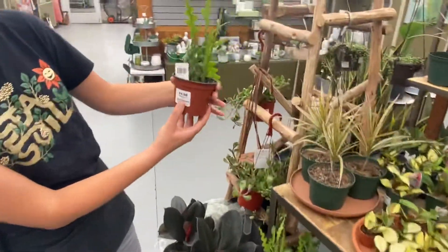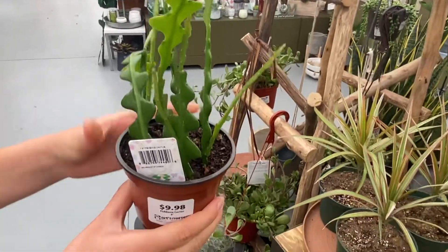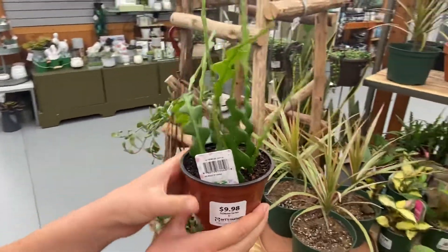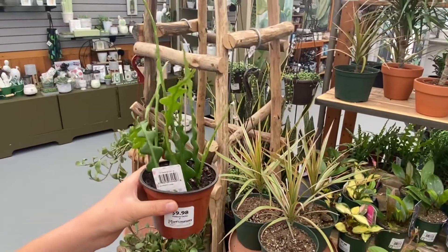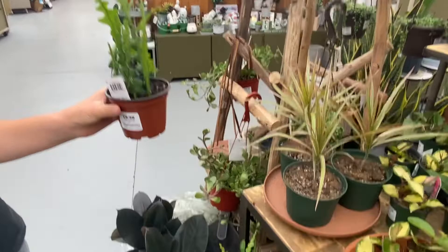Here we have this cool fishbone cactus, also called rickrack cactus. This one's just a pretty unique plant that you don't see very often. This one likes to be on the drier side for sure, so it's good to let this one dry out definitely between watering.